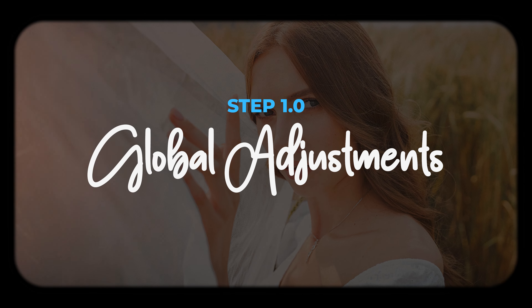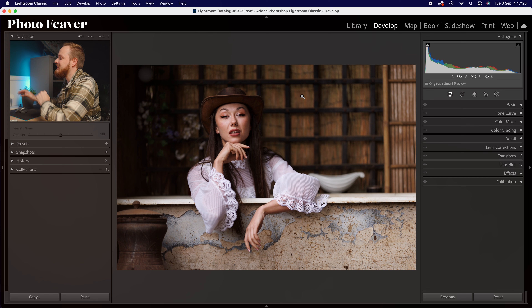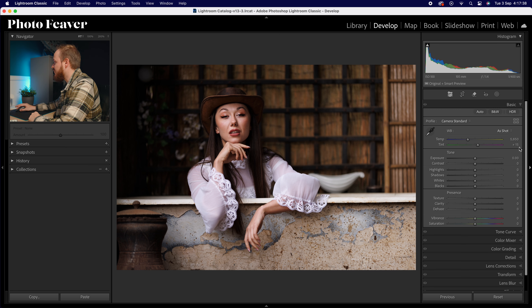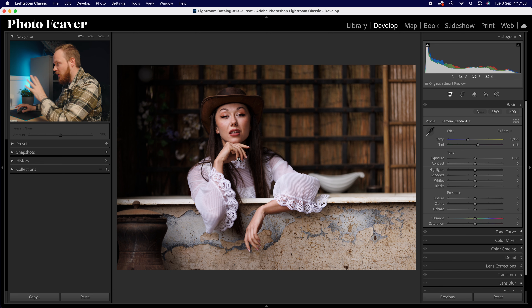So this is the photo I'm going to be editing today — it's a series of photos but this is the one I haven't quite edited yet. We're going to jump over to the basics panel and change a few adjustments because I'm finding this photo a little bit dark. I'm going to leave temperature and tint alone because I used a white balance card to get the correct white balance in-camera.